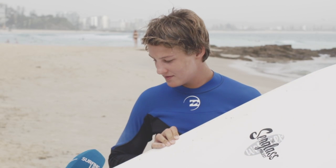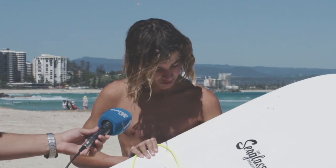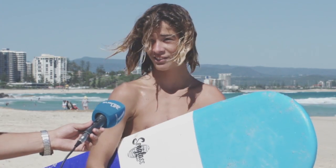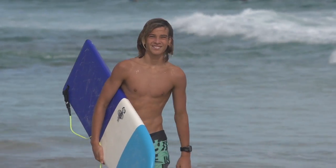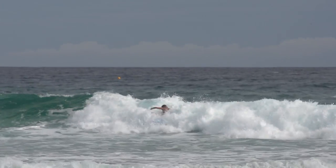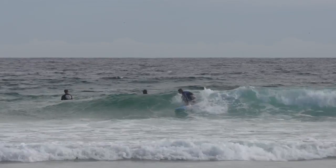This is the 411 Seaglass Finless. No fins, so fun. Probably my favourite board out of all of them. Small, fun little board.